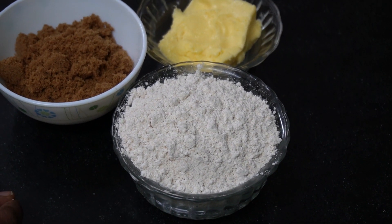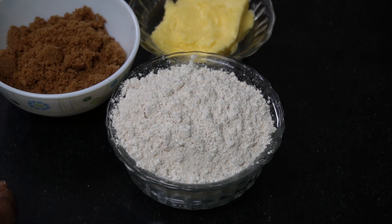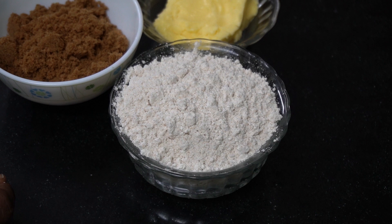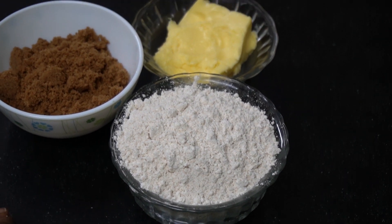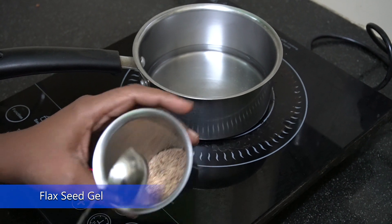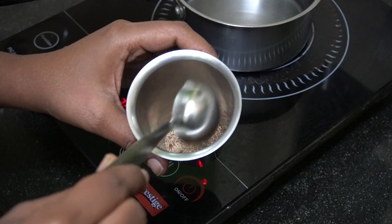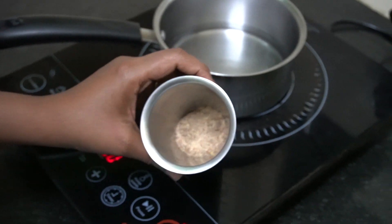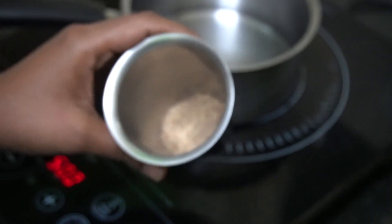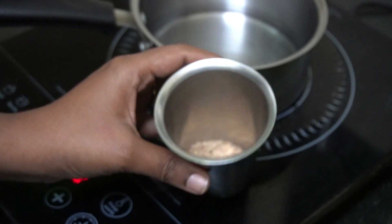We also need a flaxseed gel. You can use either flaxseed gel or egg — the measurement for both is the same. Now let's see how to make flaxseed gel. I have taken one tablespoon of flaxseed powder, which I have coarsely ground from whole flaxseeds. You can grind it coarsely or finely — both ways work.